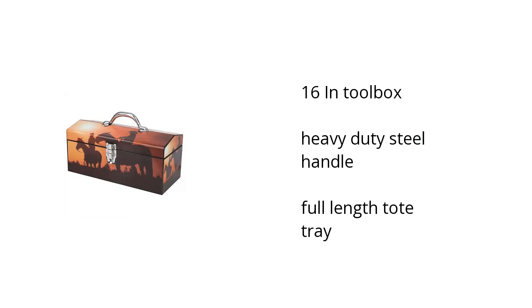Hi, this is Jonathan with the Buzztella Marketplace. Here's what you need to know about the Home on the Range 16-inch toolbox on sale at Sam's Club. It's a 16-inch toolbox, it has a heavy-duty steel handle, and it's a full-length tote tray.